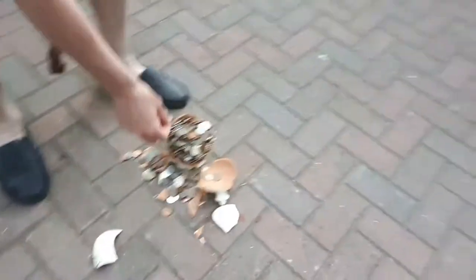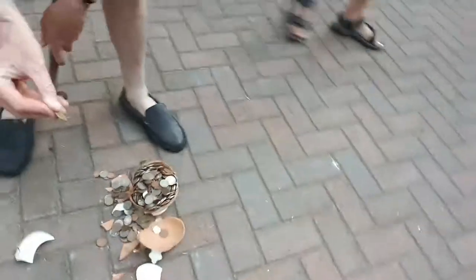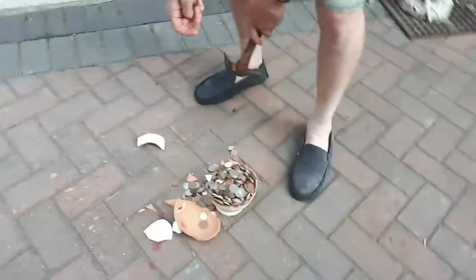Somebody's put in foreign coins — Polish stuff. Jimmy, you've been ripped off! That'll be French francs, they're no good. That's annoying, but I can see lots of pound and two-pound coins in there.